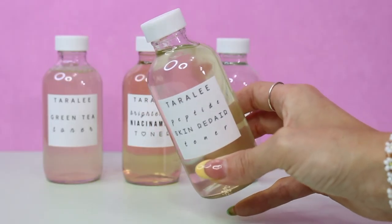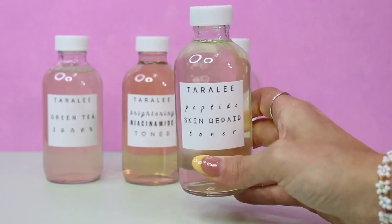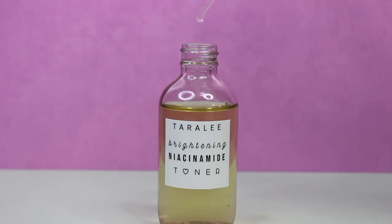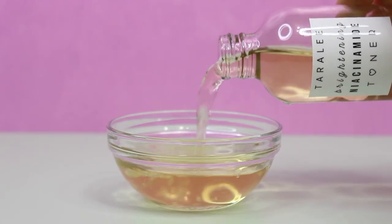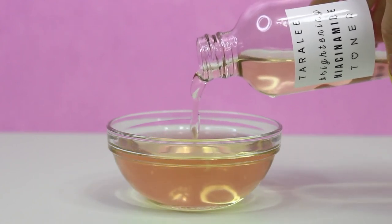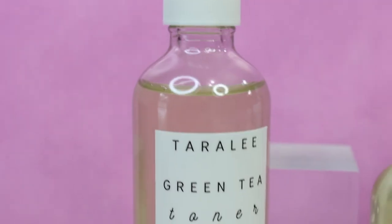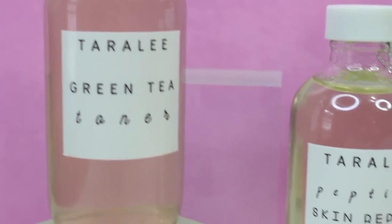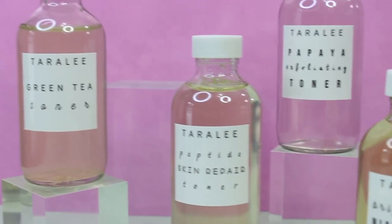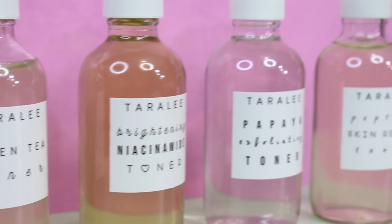Another benefit of toners — which I see highlighted especially with essences — is that they help restore your skin after cleansing. Cleansers contain surfactants which can disrupt your skin, leaving it in its most vulnerable state. Proceeding with a toner after cleansing can help replenish your skin and prep it to better absorb the ingredients that follow in your skincare routine.